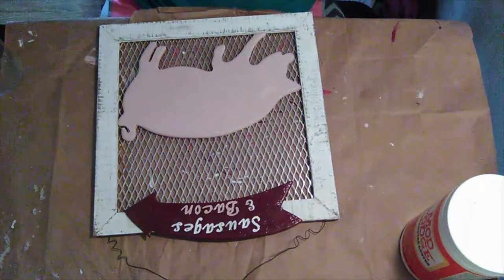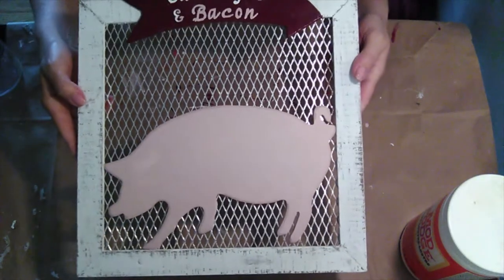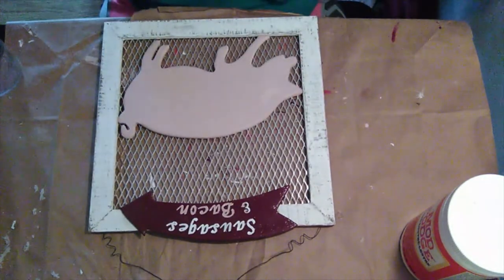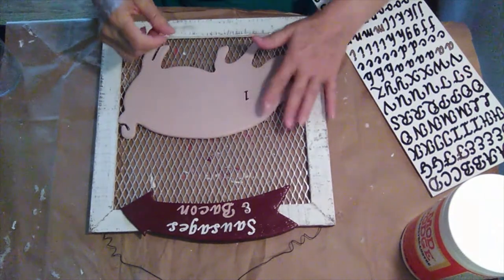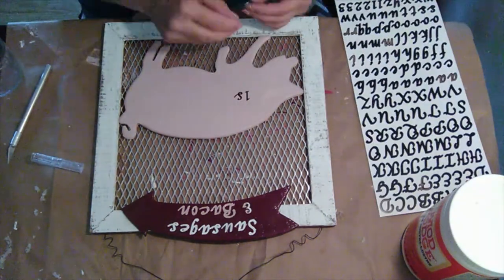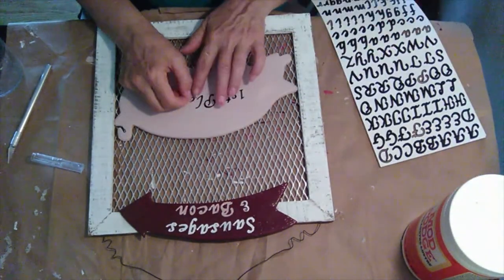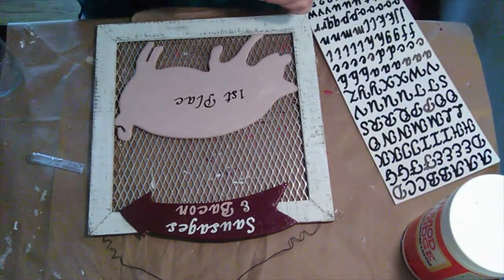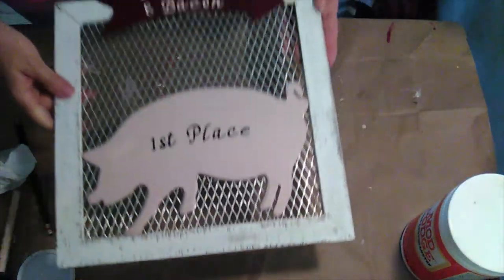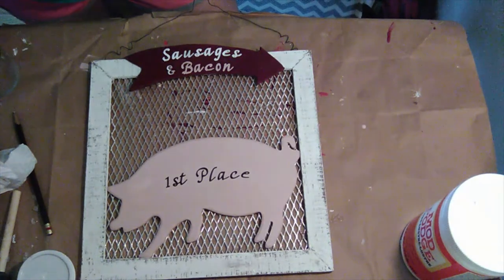Back to the pig — this is what it looks like and I'm really kind of disappointed in the way that it looks. I think the pig looks too plain, so I'm going to put 'first place' on the pig in black lettering. I am much happier with 'first place' written on the pig. If I could have done this differently, I would have left the pig alone and just painted the sign with 'first place.'